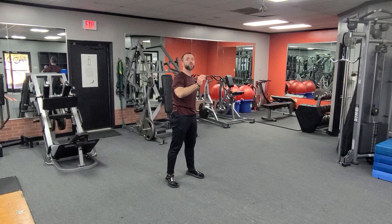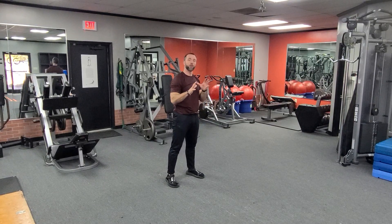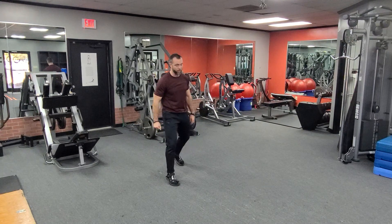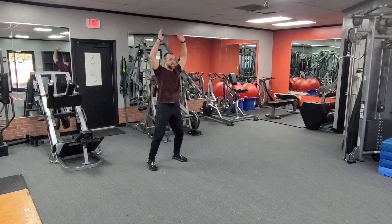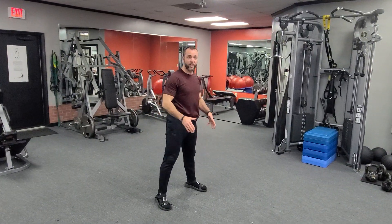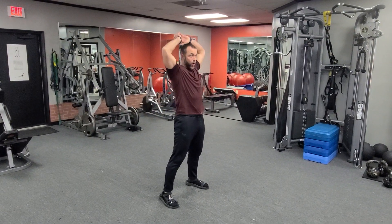We want to jump as far as we can and land well. I'm looking for a soft landing — you don't want to fall forward. Then you'll load back up for your next jump. So we're going to stand here, I'll reach, pop myself out, hammer drive down, jump, and I'm gonna land softly on the ground.